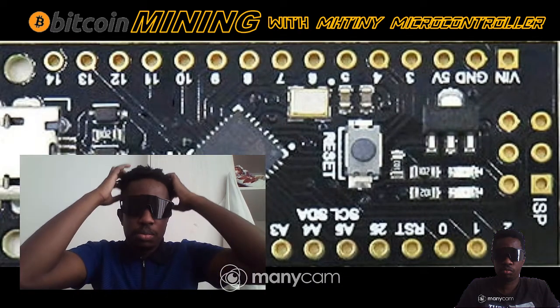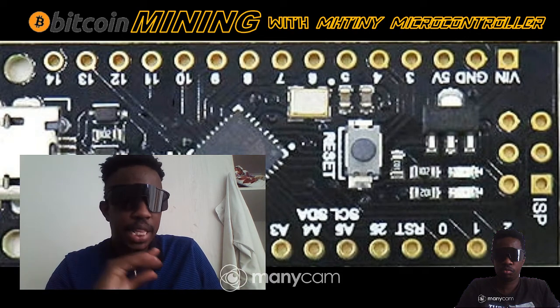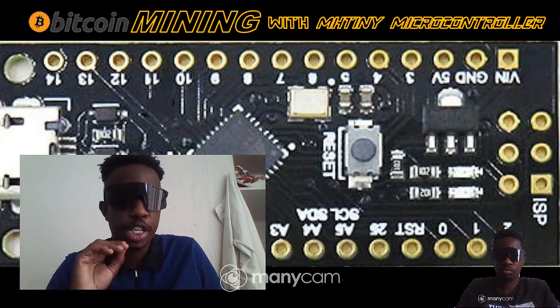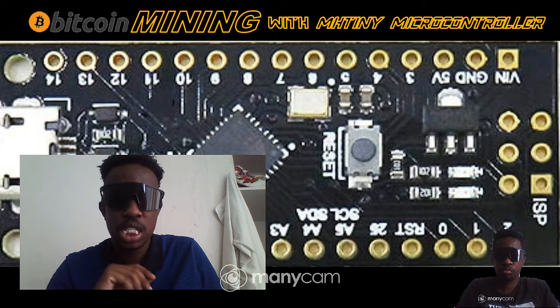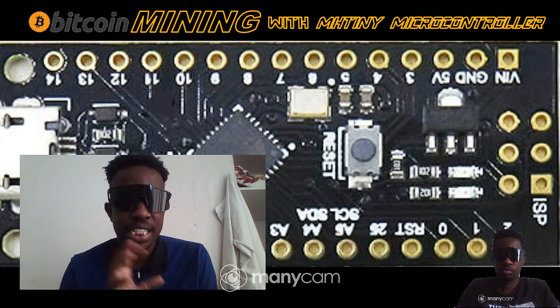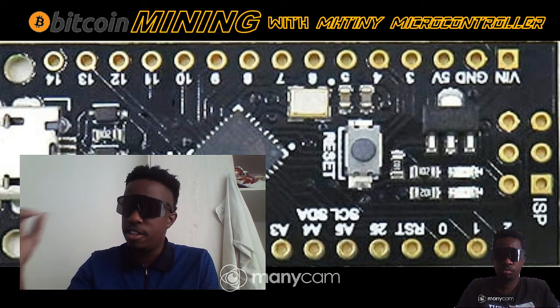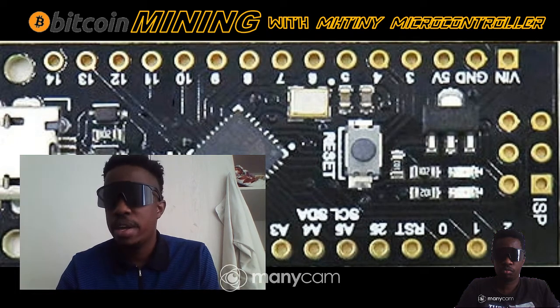Hey guys, welcome to this video. I want to show you how to mine a little bit of cryptocurrency. Mining cryptocurrencies with your microcontrollers is all about holding cryptocurrency until it hits that jackpot price and you make a lot of money out of it.